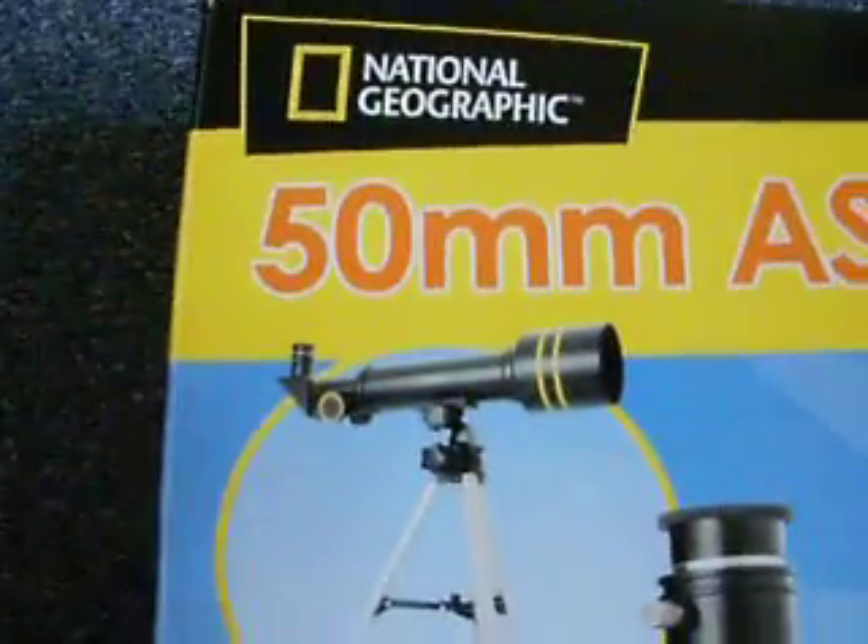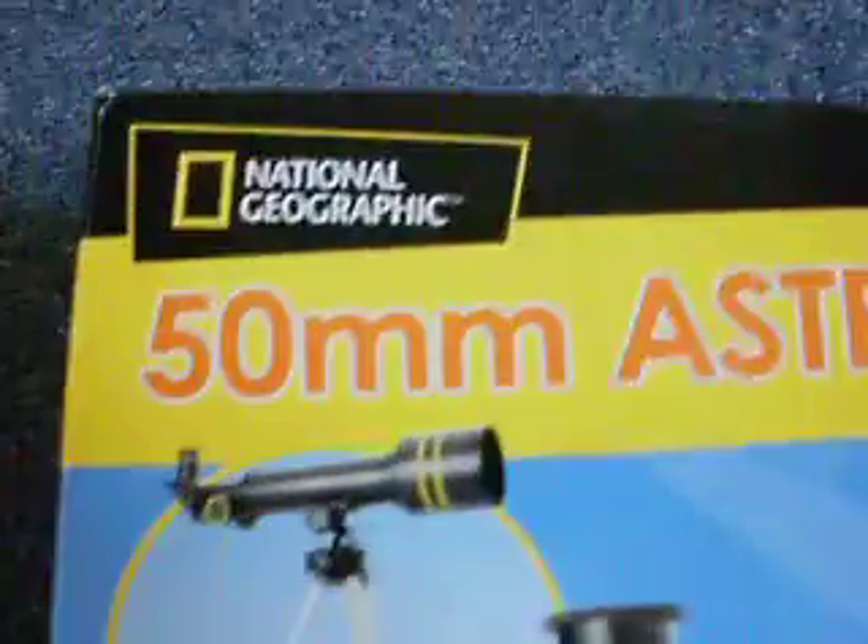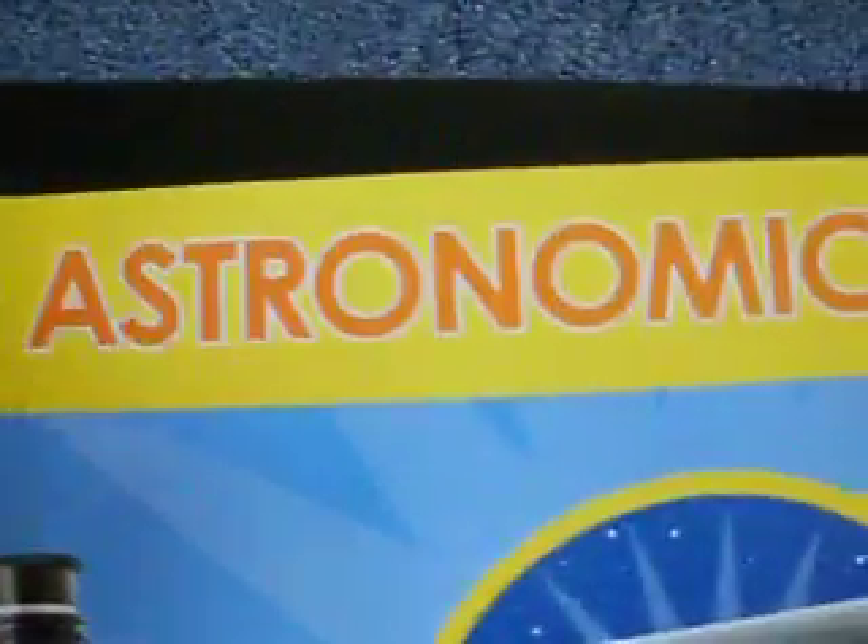Hello, today I'm going to do an unboxing and review on the 50mm Astronomy McCall Telescope. I got it from Argos for £29.99. It's a very good telescope.